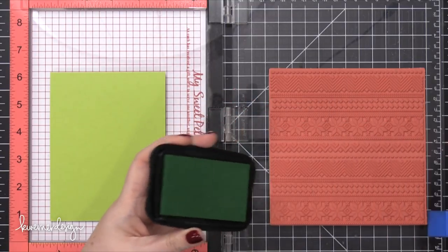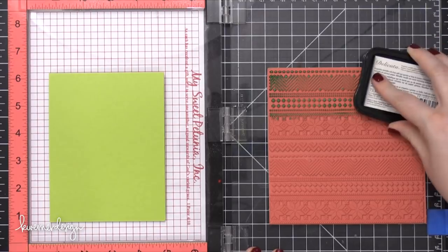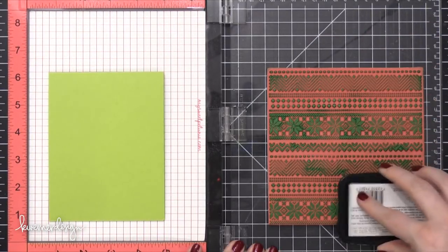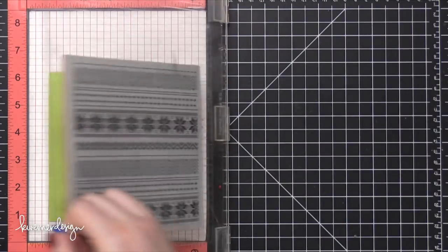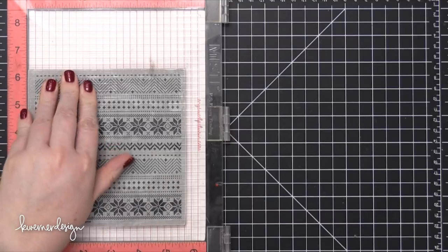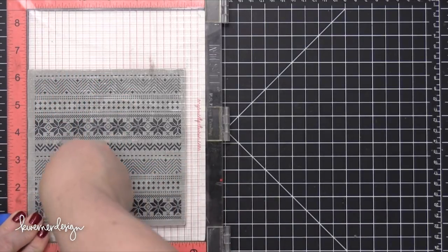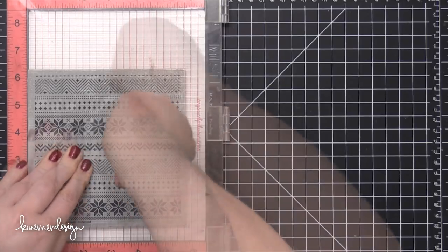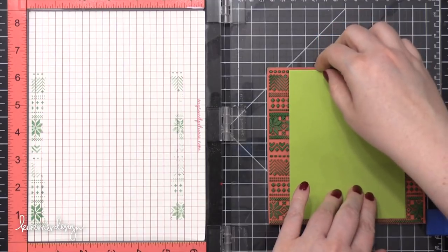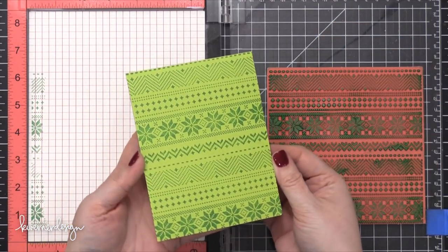I'm going to use some Emerald Green Delicata ink today. Because this stamp is a cling stamp, so it's a little bit thicker than a clear stamp, I've removed the foam pad inside the MISTI tool. I'm pressing that down onto my card front, making sure I get all of those little intricate areas, and then I'll lift this up and have the most beautiful pattern on the front of my card. This is going to be the background behind the scene that I'm going to paint.